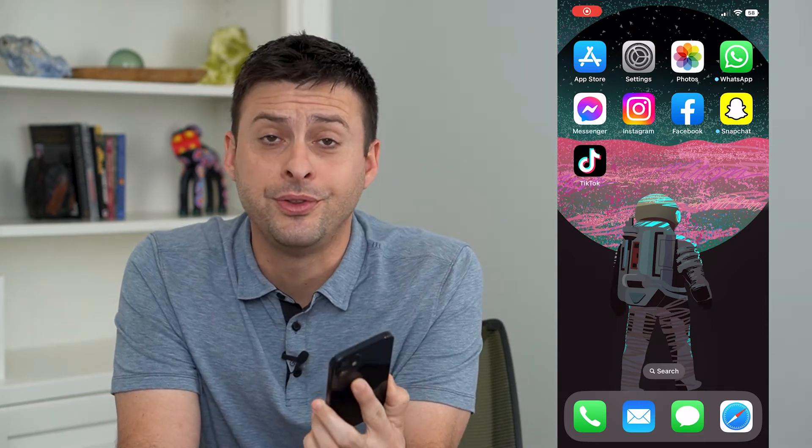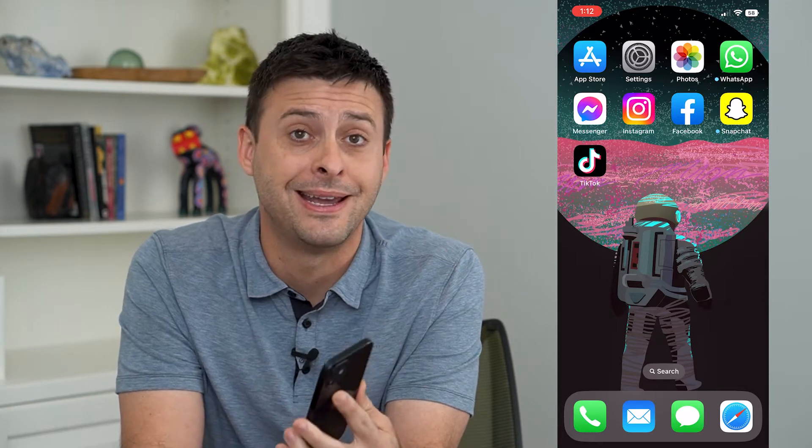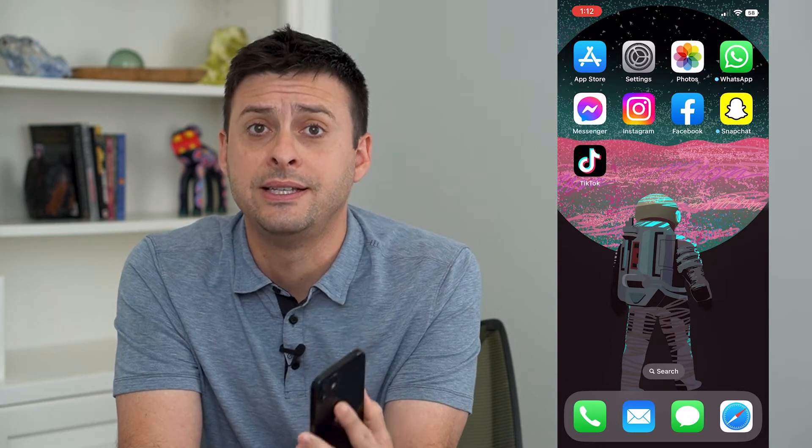Let's forget a Bluetooth device on your iPhone. If you're tired of your iPhone connecting to a certain Bluetooth device and you want to forget it, not use it anymore, you can easily do so.